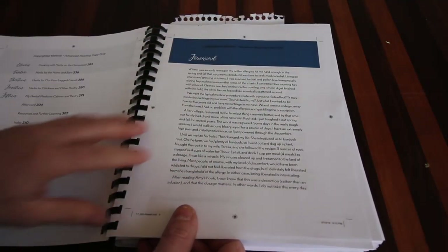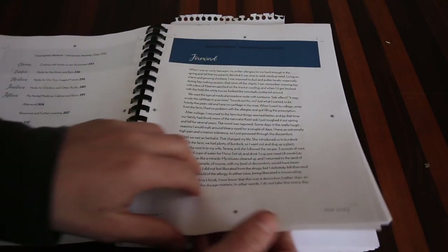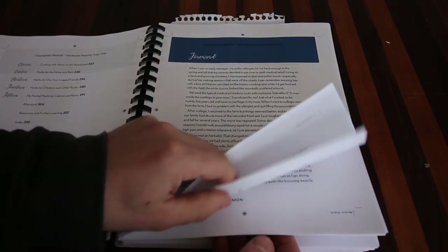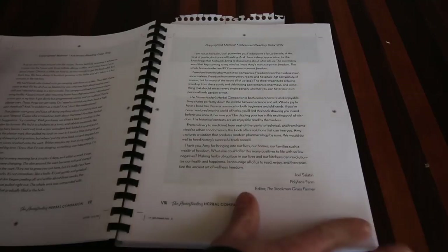First off, Joel Salatin wrote the foreword to this book. Right there, hands down — Joel Salatin signed off on this book and he thinks it's amazing. Let's dive into it and go a little bit deeper.